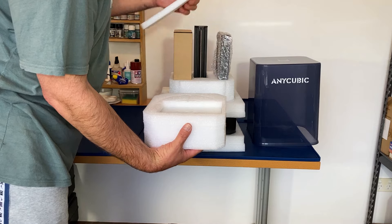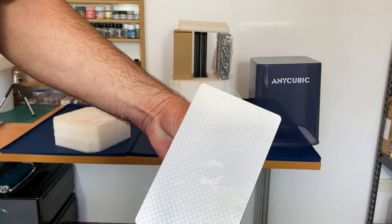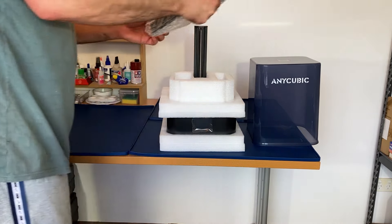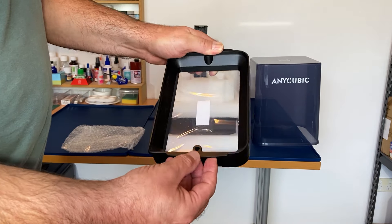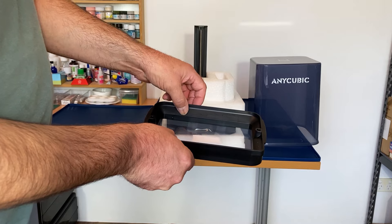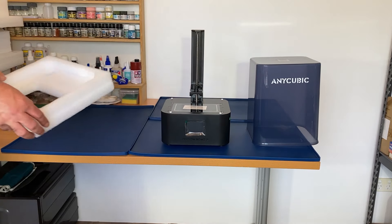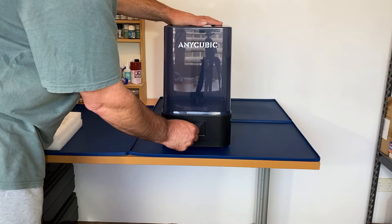In here we've got the build plate, and it's got a laser-etched pattern on it to aid adhesion of the build to the plate. This is an accessory box which we'll have a look at later. And then we've got the resin vat — it appears to be cast aluminium, which is better than the normal plastic. The overall size of the printer is a lot smaller than I imagined; even though I knew the dimensions it still took me by surprise just how small it was.